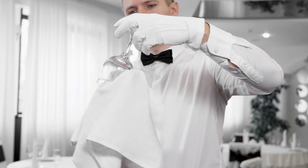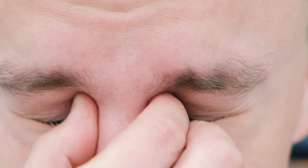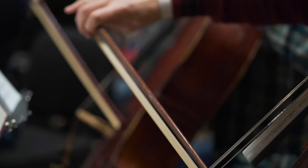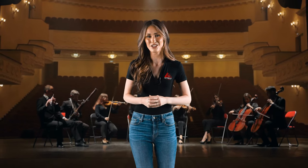Then there's the risk of eye injuries. Imagine a glass shattering unexpectedly — those fragments can easily end up in your eyes, causing serious harm. Last but not least, repetitive motion injuries. These are sneaky and can creep up on you over time. When you're repeating the same polishing motions over and over, conditions like carpal tunnel syndrome or tendinitis can develop, leading to long-term discomfort and mobility issues.